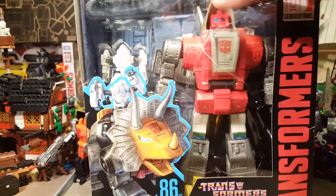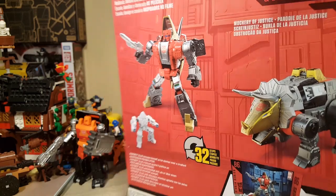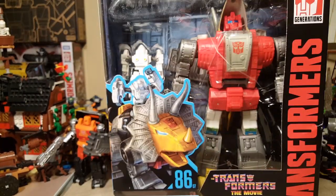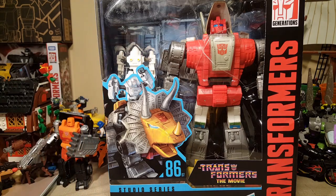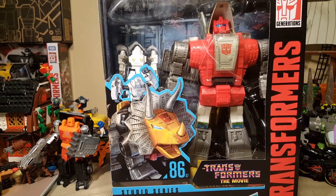I just got this guy in the mail from China. I found him online pretty cheap from AliExpress, not sponsored. We're going to go ahead and review him. As you can see in the background, I've removed a lot of my deskbots because they were getting very cluttered. You can see in the back corner there are a few upcoming reviews. But for today we've got Leader Class Dinobot Slug. I'm going to get him out of his plastic and cardboard prison — stay tuned, and don't forget to subscribe.